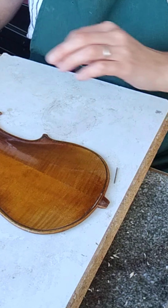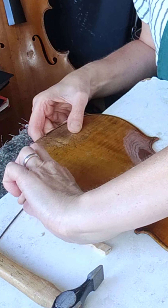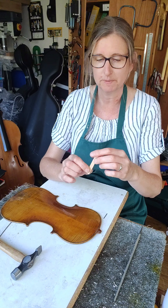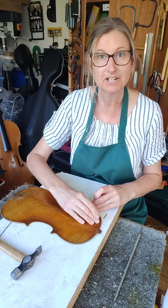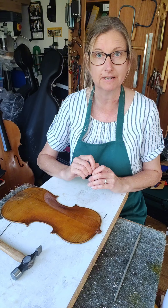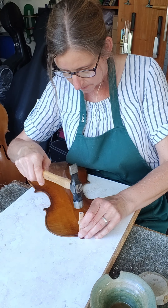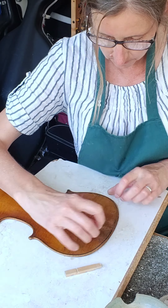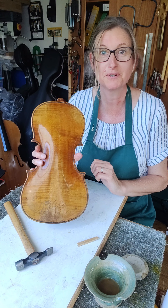I'll just take both pieces of purfling out, then I'm going to fill the channel with glue and then, using my very technical piece of kit — which is a bit of an old wooden clothes peg — I shall hammer very gently the new stuff in just to make sure it really does fill the whole of that channel perfectly. And there we go — the purfling's all glued in.